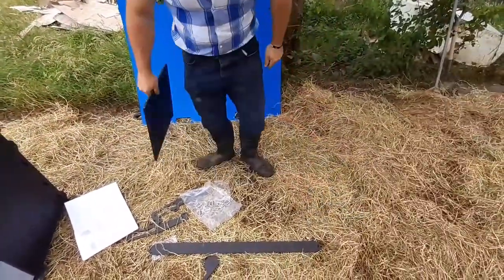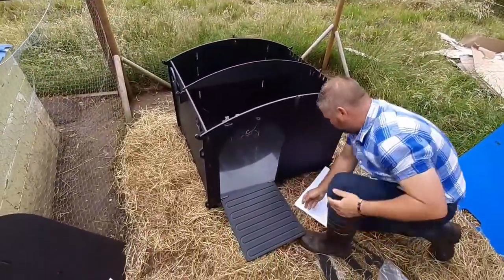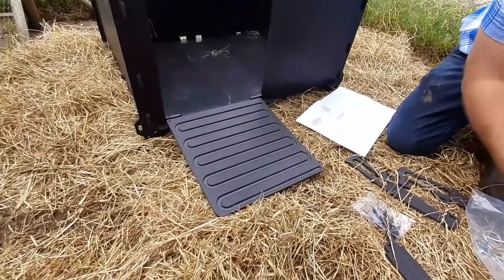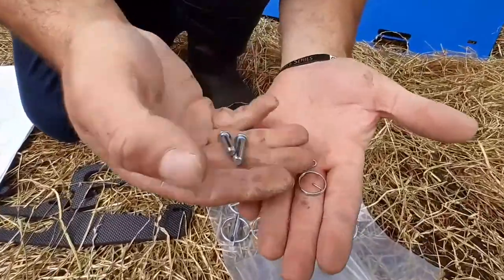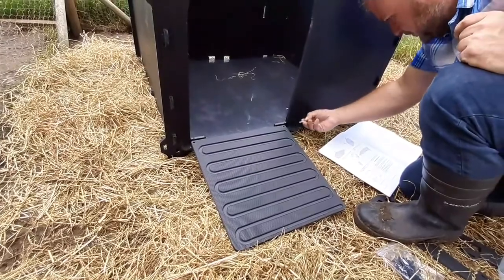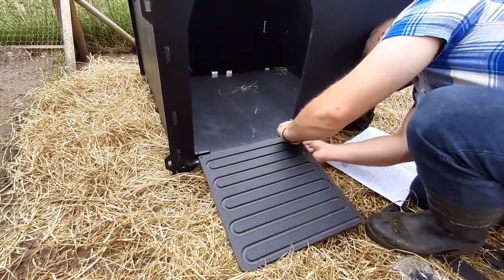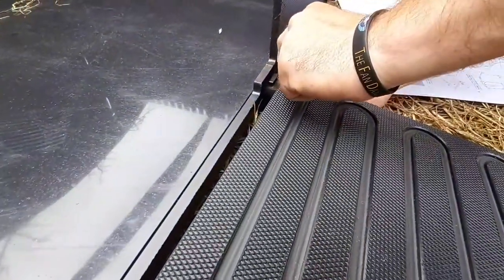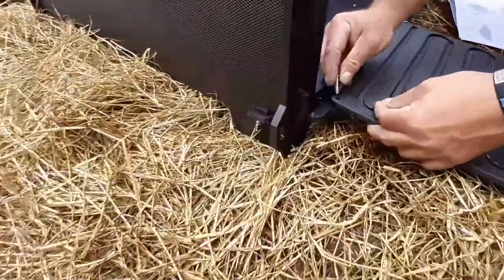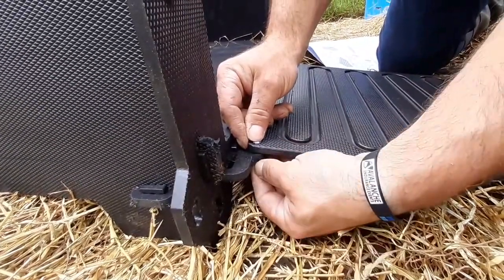You've got your ramp. To be honest it's so low to the ground it might not even be necessary, but as we've got it, it just slots in and is held in place with these rub pins here — put them through and hold them in place. If you do have a lot of ducks, this will stop them crashing into it and hurting their feet, with the ramp nicely in.